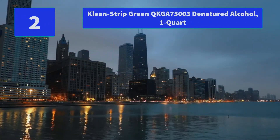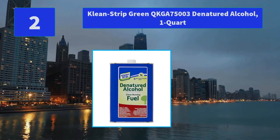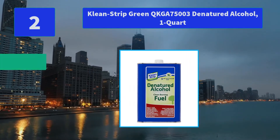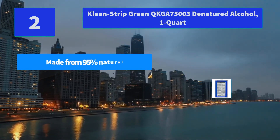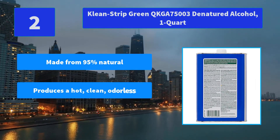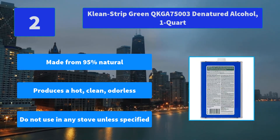Number 2: Clean Strip Green QKGA 75000 Denatured Alcohol, 1 Quart. Our Clean Strip Green Denatured Alcohol delivers the same great performance as the regular Clean Strip formula using renewable resources. Main Features: Made from 95% natural ingredients, produces a hot, clean, odorless flame. Do not use in any stove unless specified.